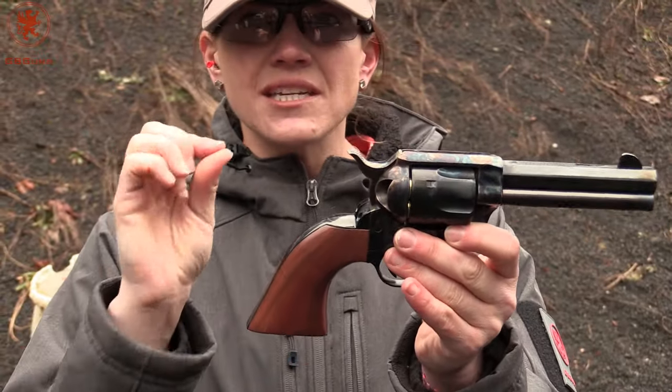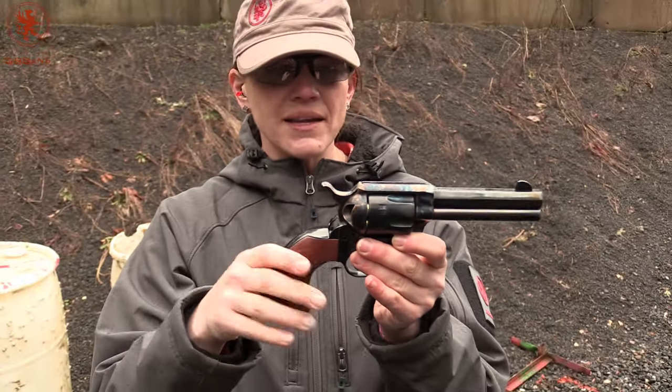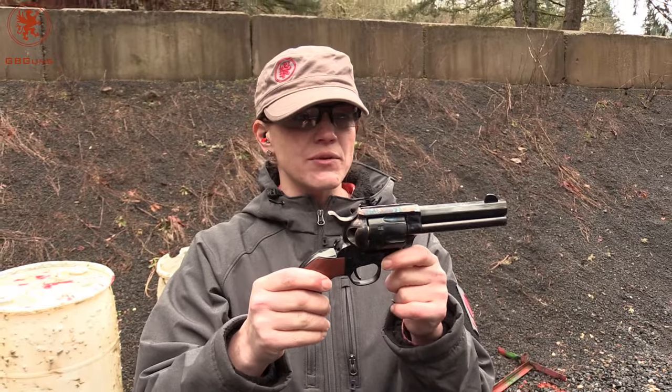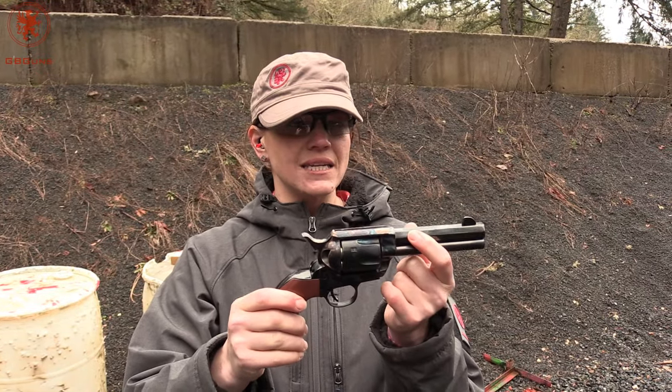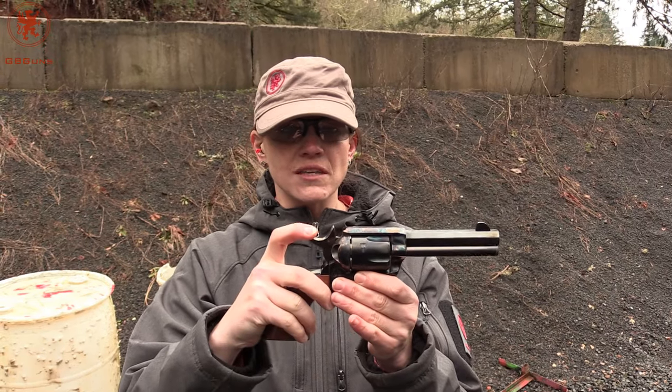It's just a touch short, even for my hands, but everything is well within reach. One of those super fun guns. It's got the nice octagonal barrel — really awesome finishes on this one.